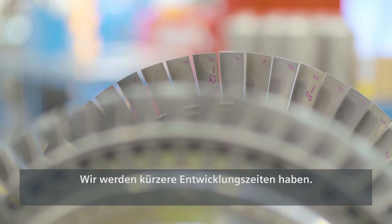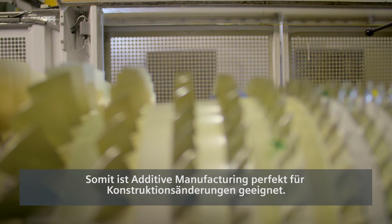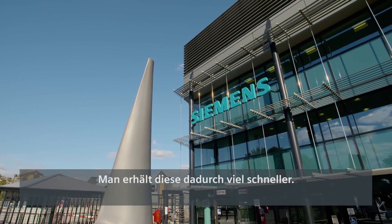We will see quicker development times. You don't need this very expensive tooling in order to make your products. That makes additive manufacturing perfect for design modifications — you'll get there much quicker.